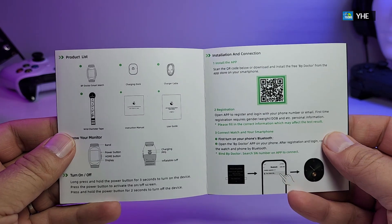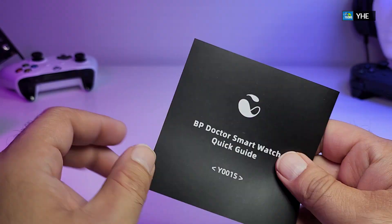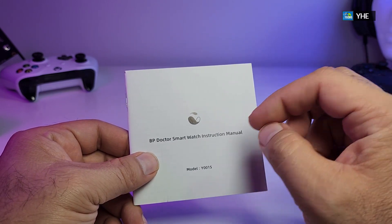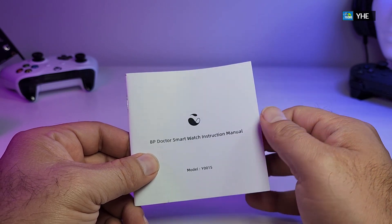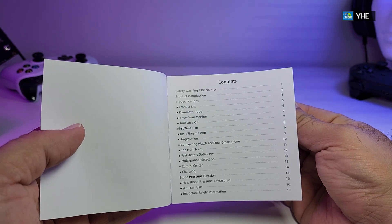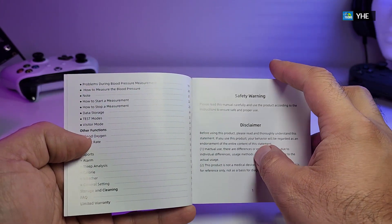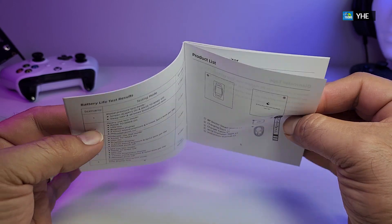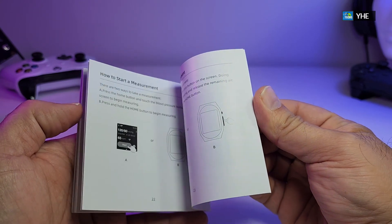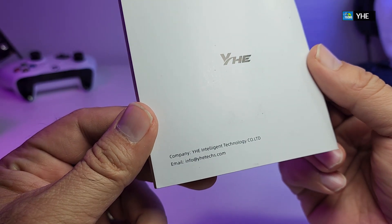On the back of the guide there is more information about how everything works and also how you can get the app — all inside the quick user guide. It also comes with a detailed user manual, the BP Doctor smartwatch instruction manual. The model number is at the bottom. Once you open it, the table of contents covers how to process it the first time, second time, blood pressure usage, and everything else. All the information you require is in English, and they also have their email address written at the bottom if you need support.